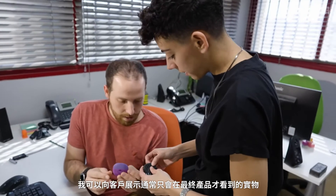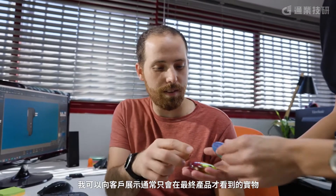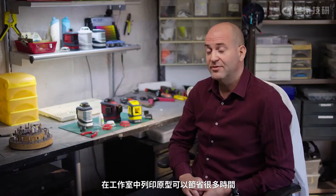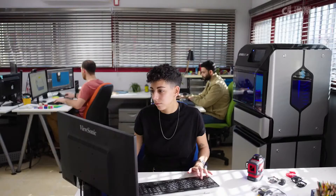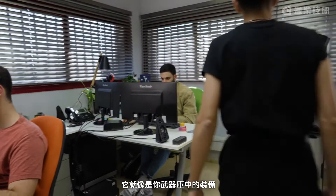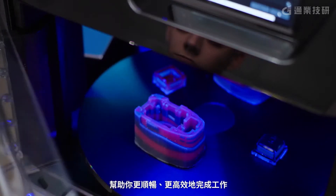I can show things that would not be seen usually until the end product. Having the ability to print the prototype inside the studio saves a lot of time for us in the product development, and for the customer, for the go-to-market. It's something in your arsenal to make you work better, to make you work faster.